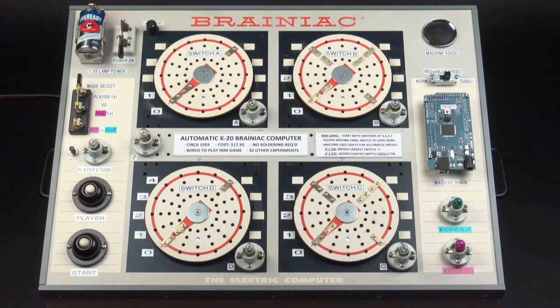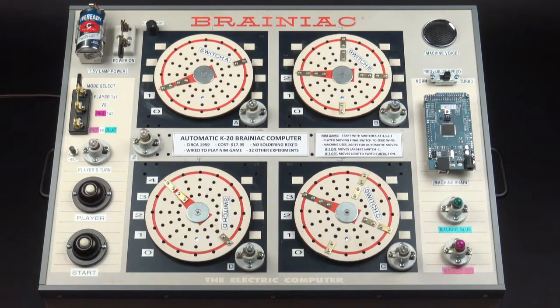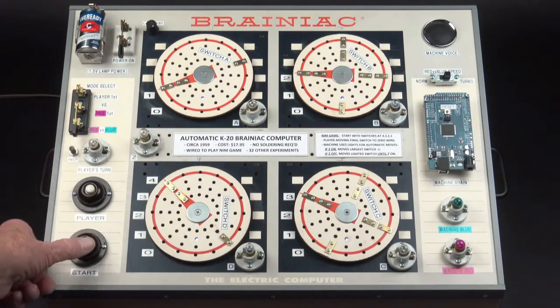The only other little demo will be the red versus blue mode, where the machine actually plays against itself and the Arduino controls everything based on the rules that were set down and the wiring in the back. Okay, here we go. Use the mode switch to select desired mode then press start button again. We'll move the mode switch over to that and push this again.